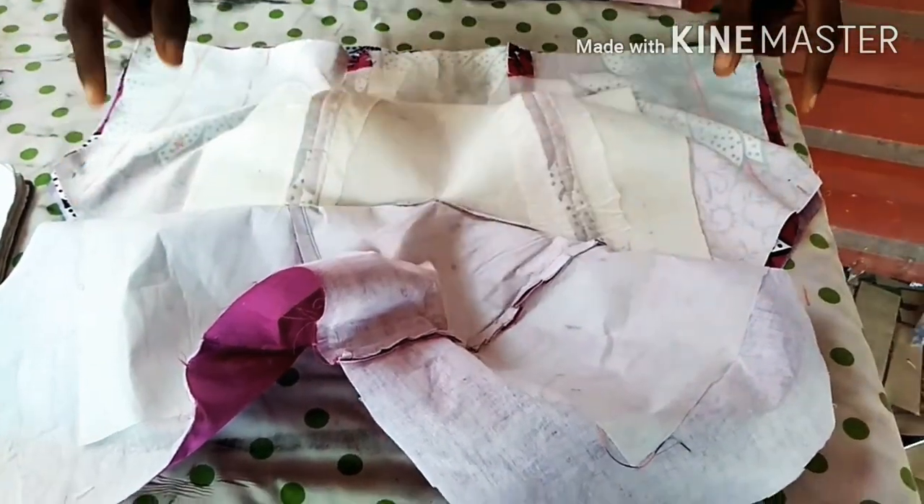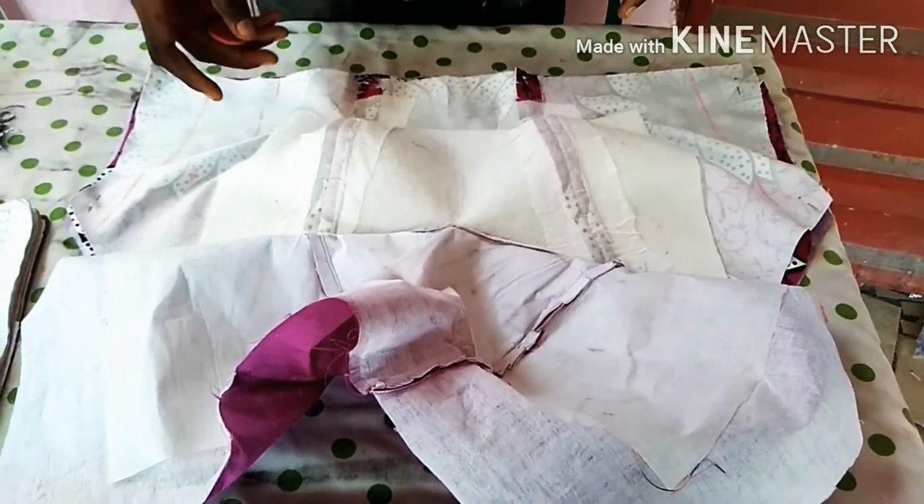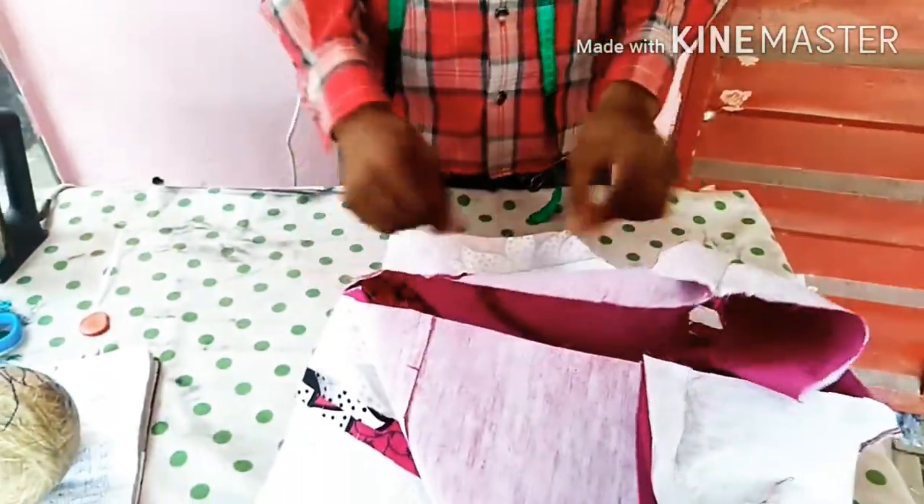Let me go and sew everything and I will come back to you and show you how to do it. What I am going to do now is to iron on the four sides.